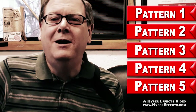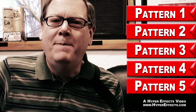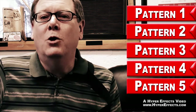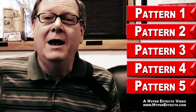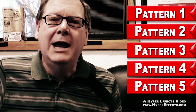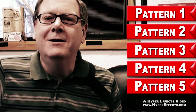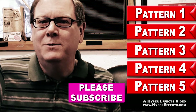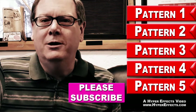Thanks for watching this video on our number two pentatonic scale pattern. We have videos on number one, number three, number four, and number five pentatonic scale patterns. When you put all these videos together and learn these five patterns, you'll be able to play up and down the neck in any key. So thanks for watching — please subscribe to our channel, leave any comments you would like. You are super epic awesome.